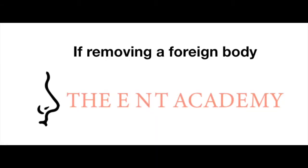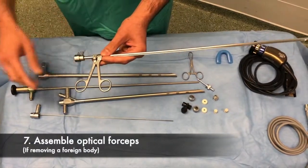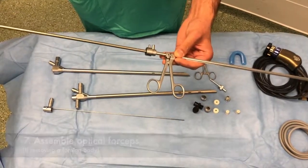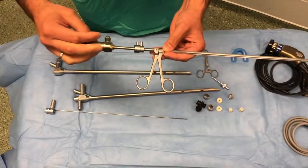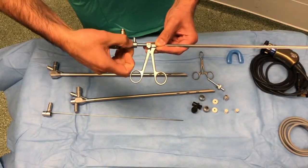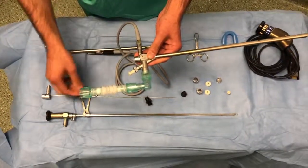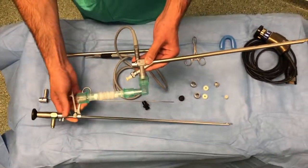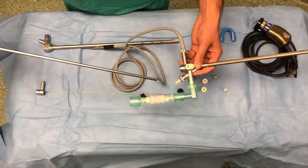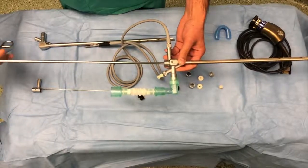If removing a foreign body using the adult bronchoscope, the optical forceps need to be assembled. The Hopkins rod is passed through the center of the optical forceps, aligned and locked into place. The bronchoscope, assembled as before but minus the Hopkins rod, can have the optical forceps along with the Hopkins rod inserted through the central port.